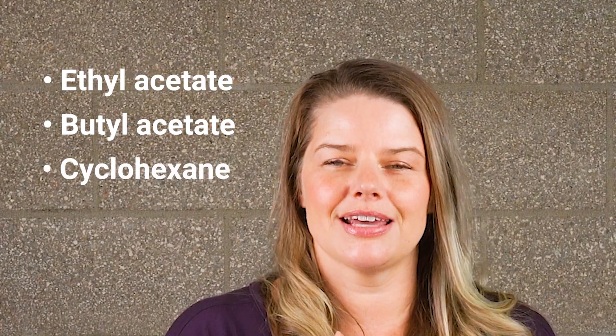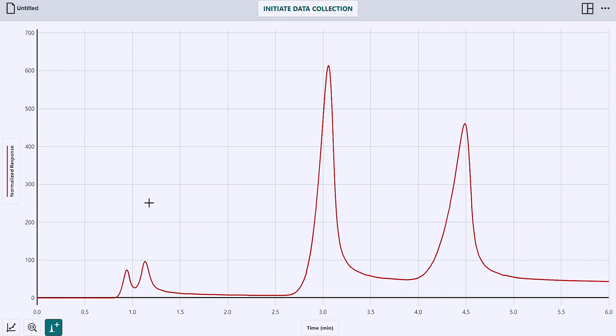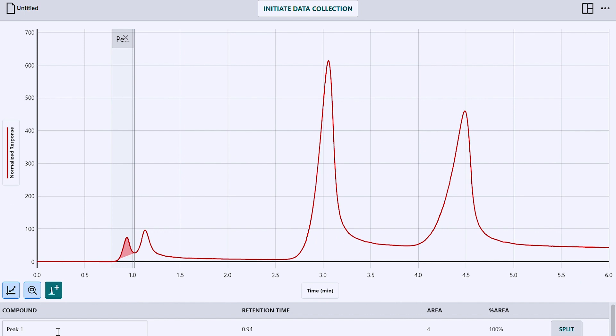All four compounds have eluted. I injected ethyl acetate, butyl acetate, cyclohexane, and toluene. They should have eluted in the order of increasing boiling point. My first compound here is ethyl acetate. To determine its retention time, I can use the statistics feature, but we also have a built-in peak integration tool. I select my peak and then click add peak, and there it is. I can change the name of the compound and I can see the retention time right in the table below. I just repeat this for all my peaks.